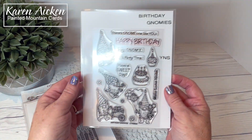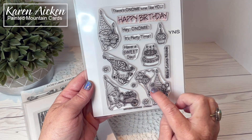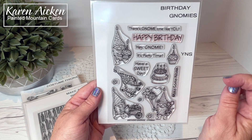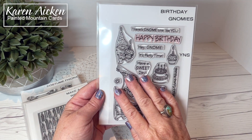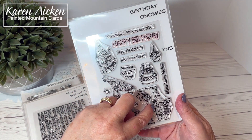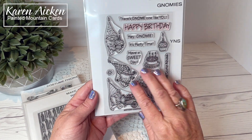Now we're into the next size of stamps — Birthday Gnomies. I have a card to share at the end of the video with this as well. Lots of fun party gnomes with sentiments: Hey gnomie, it's party time; Have a sweet day — which works so well with the cupcakes and cakes; Make some noise; There's gnome one like you; and Happy Birthday. There are coordinating dies available — one with the balloon even cuts that little area between the balloon and the strings, and has dies to cut out the little flowers. They have little candle hats — they just crack me up.